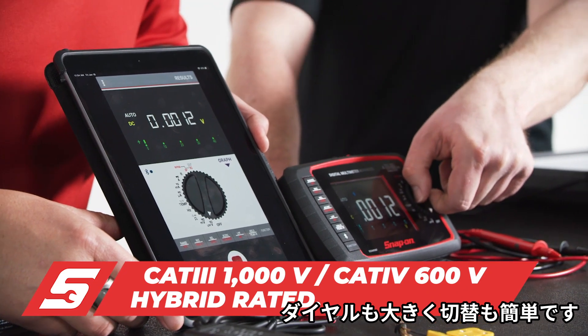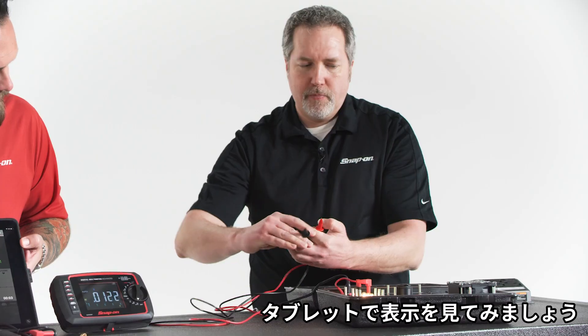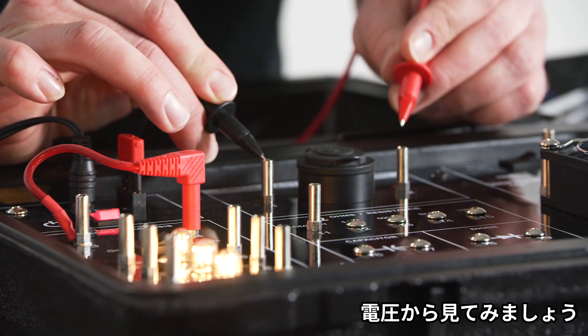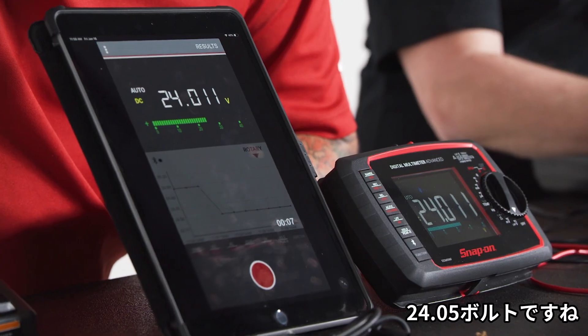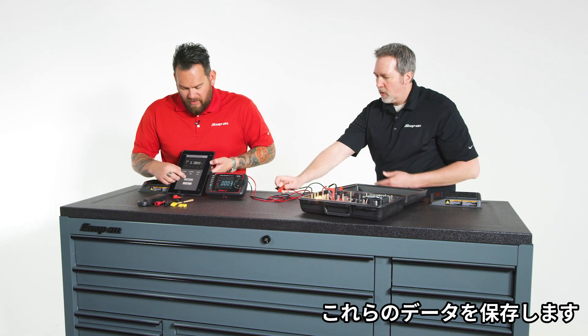We're going to show you the graph because we've got a little test here. First, using a demo board, we should get a reading — probably a little less than 12. And now we'll jump to 24 — right there, 24.0. And now we'll jump to 5. With that information, I will save that.